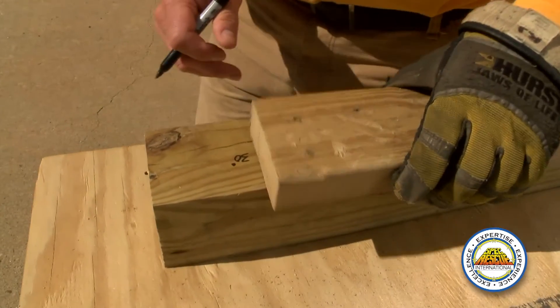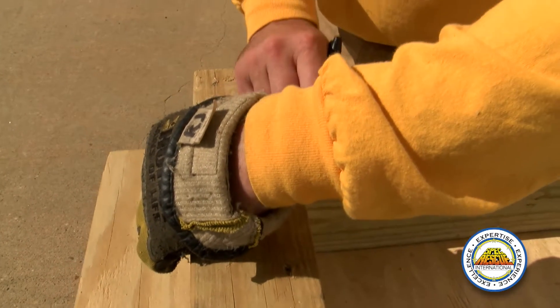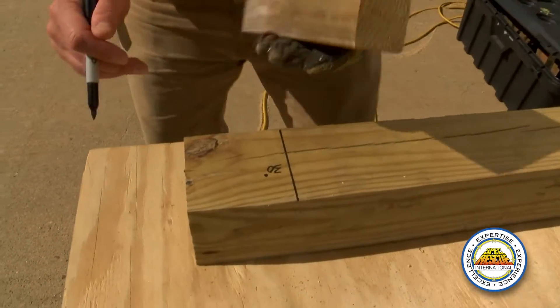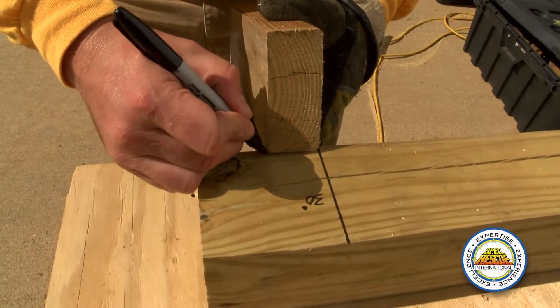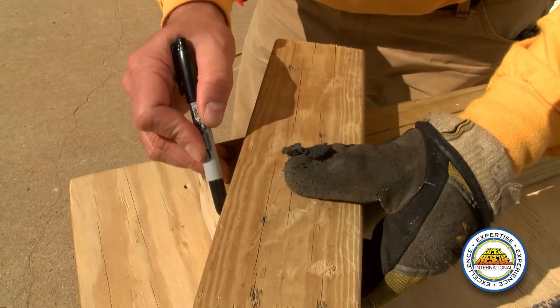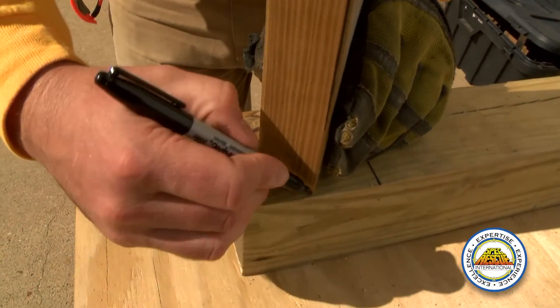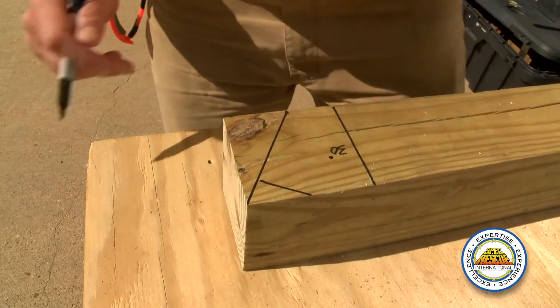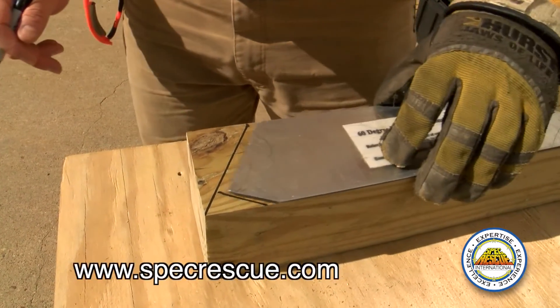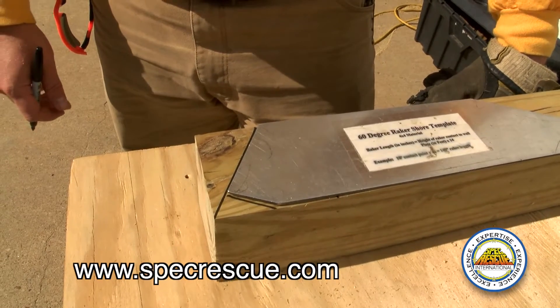Next I'm going to show you how to lay out the 60 degree raker. We'll start with the 30 degree end and then we'll get to the 60 degree end. To lay out for the 30 degree, you do the same thing — take your 2x4 along the flush edge, draw a line. This time you're going to have to come in an inch and a half. Now connect these two lines and you'll get a notch the same way you did the other one. That gives you your 30 degree insertion for a 60 degree raker.